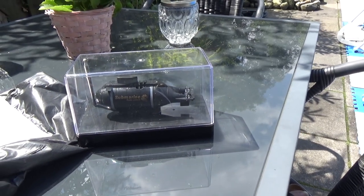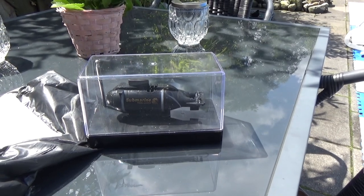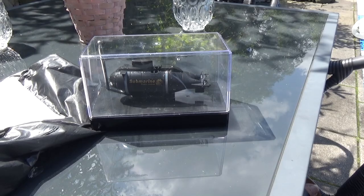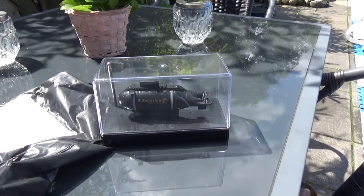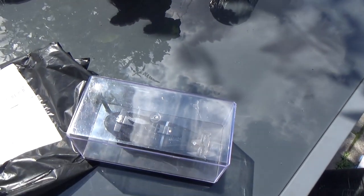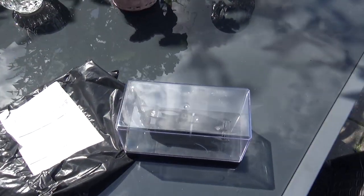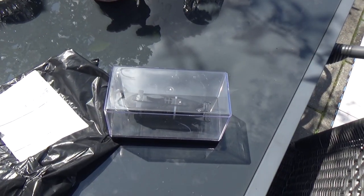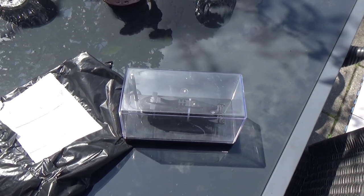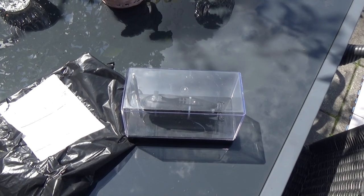I think Banggood just lost a customer. I might use up my Banggood points and that will be it. I also got my birthday present from Banggood — I only bought RC toys from them — and guess what, the birthday gift does not apply to RC toys.